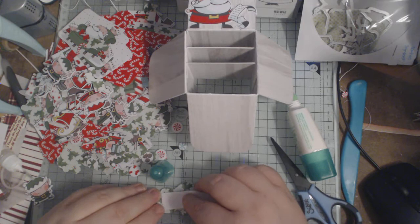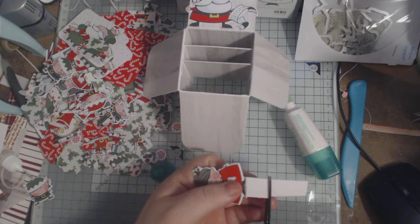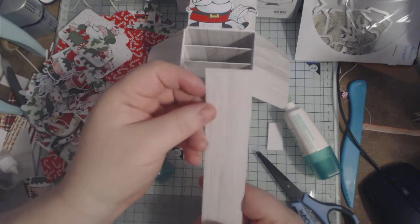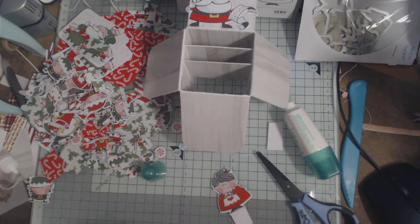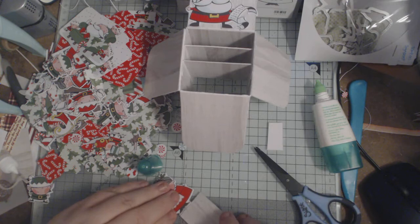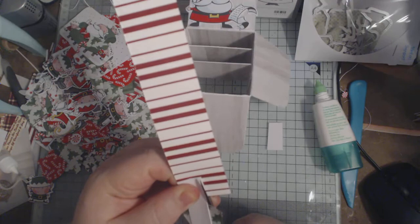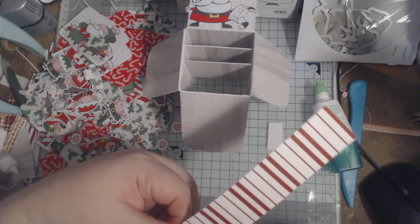I've just added some glue on the back of her and I'm going to stick that on there. Then we want her in the front here — I'll just snip that down a bit. What I have got is just some of the same DSP because I don't want the white shown. So we'll add that on there, like so, and then just trim it down. It doesn't need to be perfect, but as long as the bulk of it is covered it will make a difference.